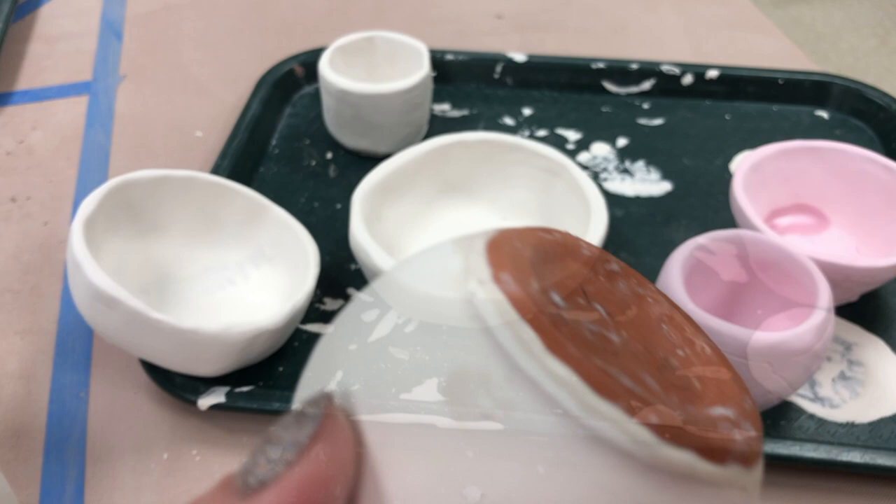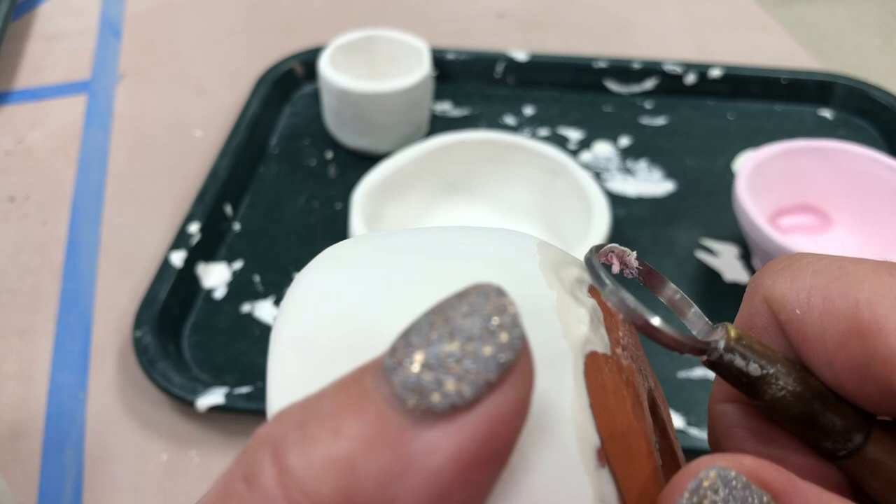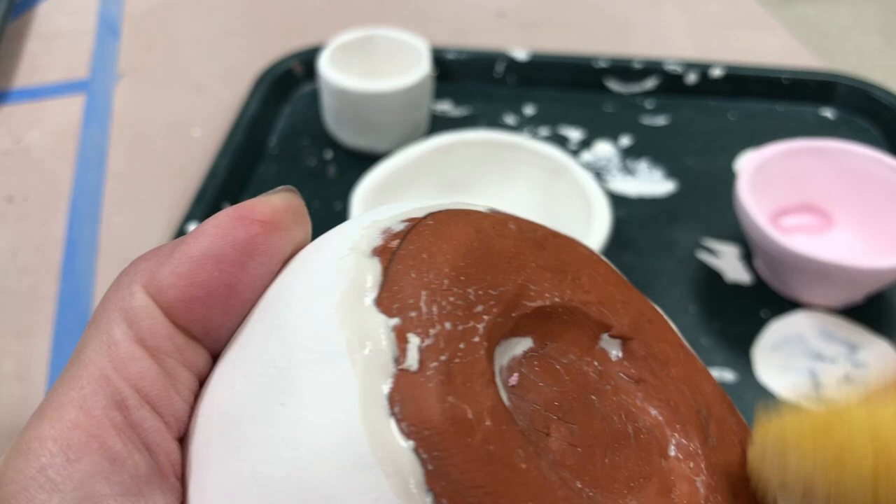If by chance you have wax that got into a spot you didn't intend, you can't just glaze over it — you will need to wipe it off with really hot water and soap. Here I'm just getting more accumulation off.